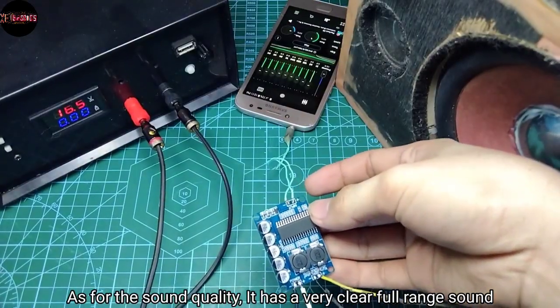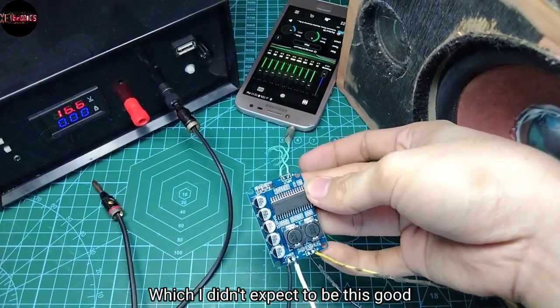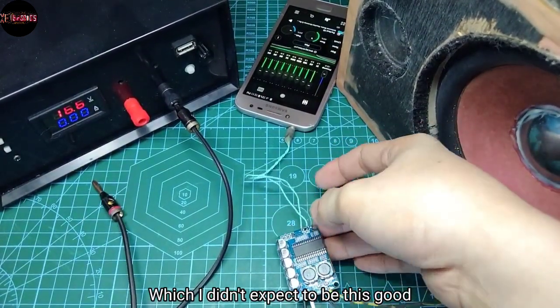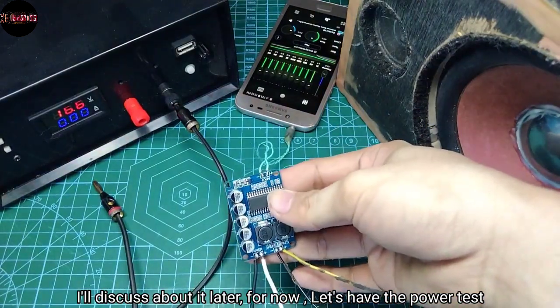As for the sound quality, it has a very clear full range sound which I didn't expect to be this good. I'll discuss about it later — for now, let's have the power test.